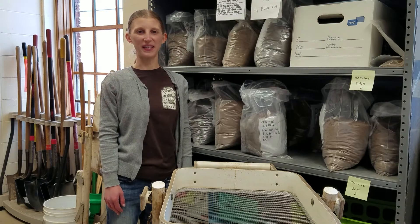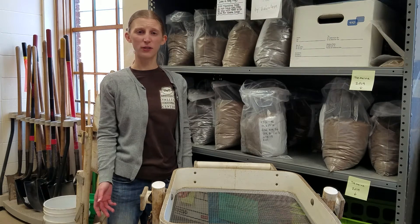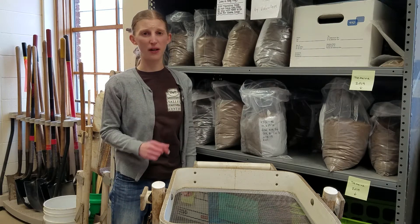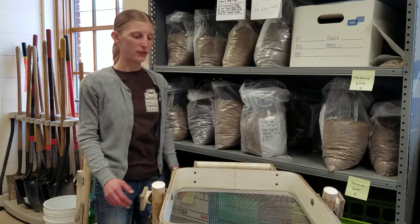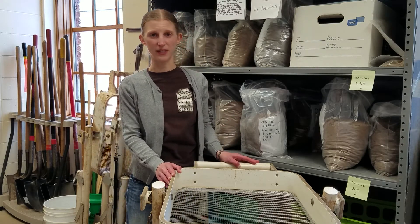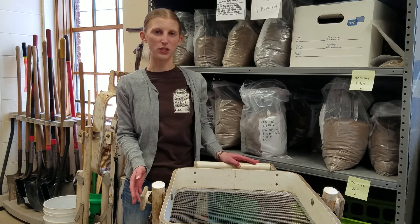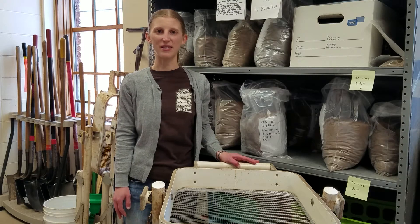Welcome to the Mississippi Valley Archaeology Center. Today, we're going to take a quick look at a method called flotation that archaeologists use to extract very small items from excavated soil — items that would go right through the quarter-inch screens we use in the field. We have a longer video available on how flotation is done, but this quick introduction will give you the basic idea.